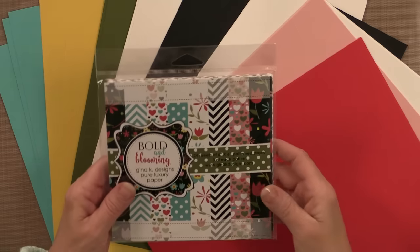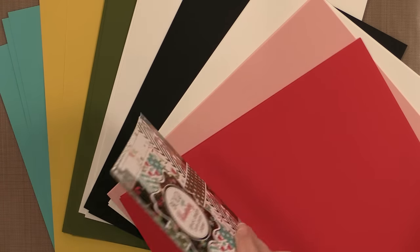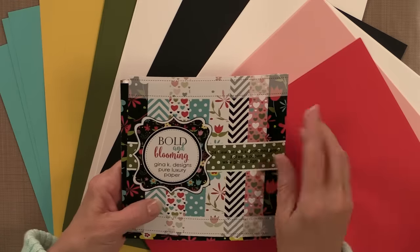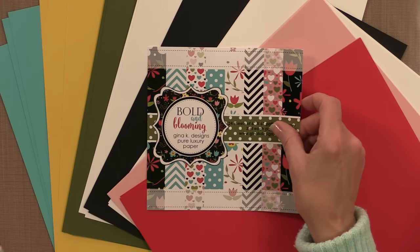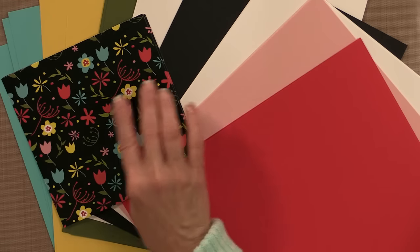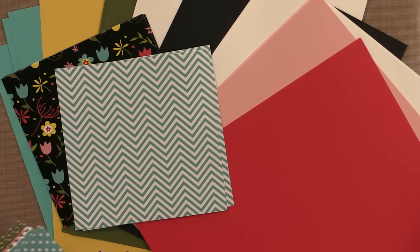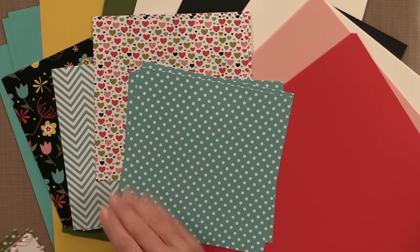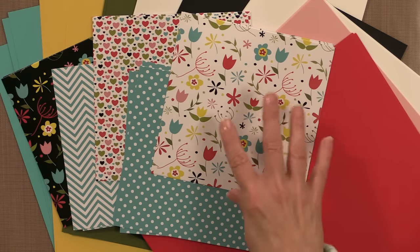Now we have the Bold and Blooming Pattern Paper Pack. This is a 6x6 pack and it also has 24 sheets. I always recommend keeping this cover sheet because you can cut the strip out and use it as a cute little border, or cut around the frame and punch out a plain circle for a fun frame for a card project. You get three beautiful pieces of the black and floral design, three of the Turquoise Sea Chevron, three of this tiny heart design, three Turquoise Sea Polka Dot, and then the same floral pattern but in white instead of black.